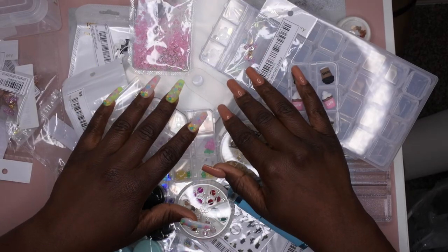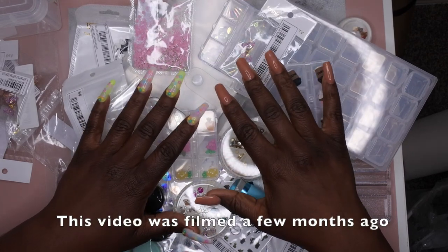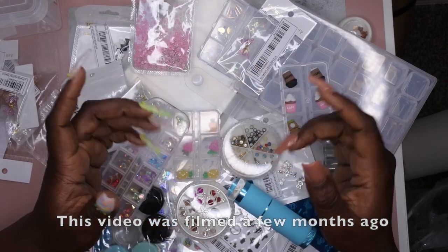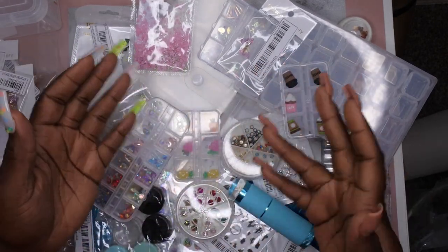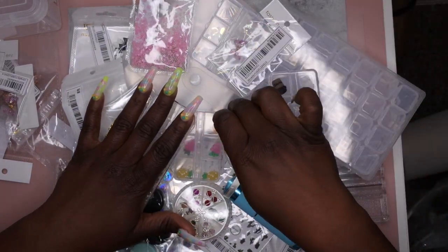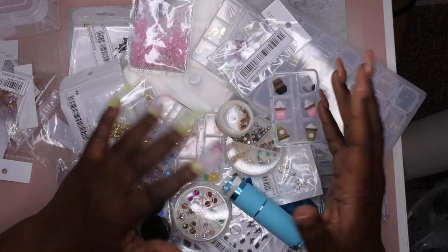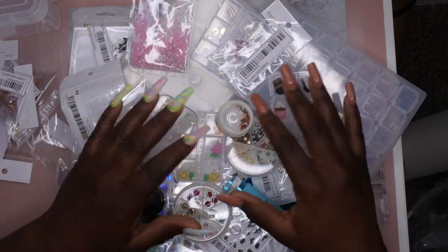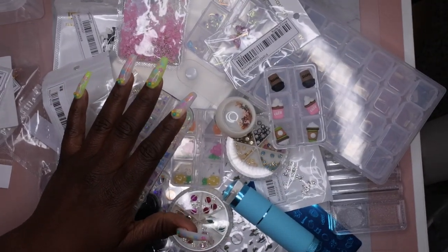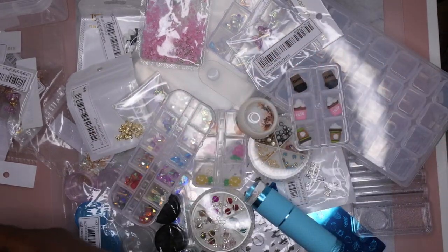Hello, happy people! I'm back with another video and today I have another organize-with-me video. I literally just finished filming a Shein haul — if you missed it, I'll leave it linked in the description box so you can see all the items. I figured it makes sense to go ahead and put these items away now, so I'm going to hop right into organizing. I'll zoom in a little bit more so you can see what I've got going on.